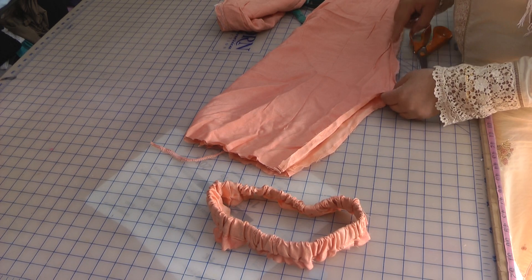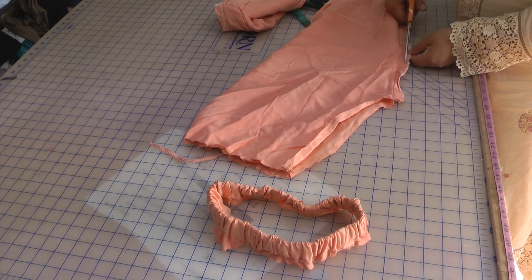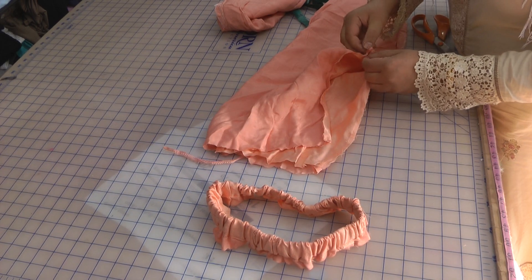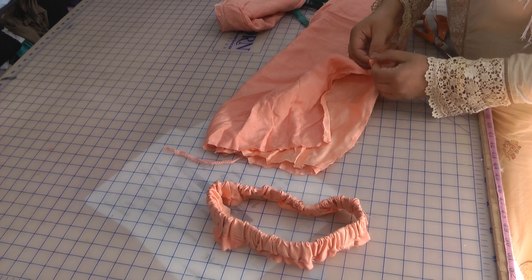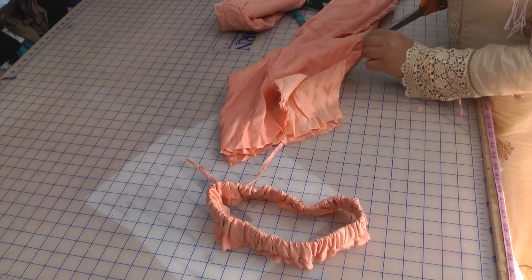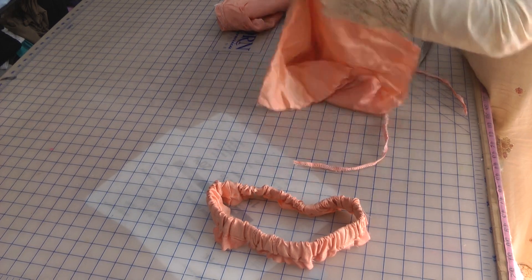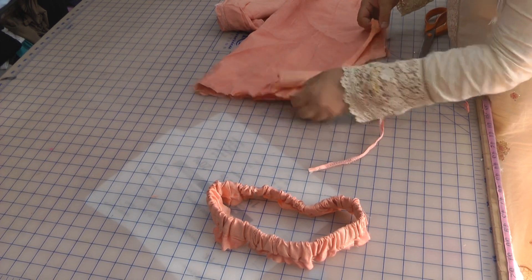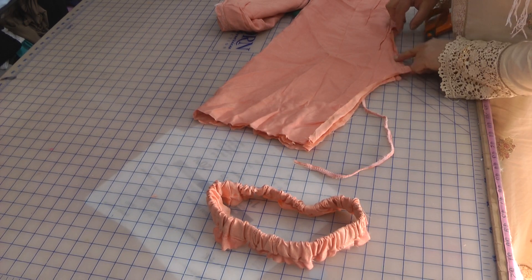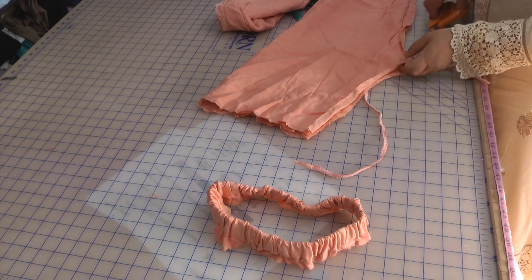I'm going to unpick this seam because I need to widen it slightly on the crutch. The only way I can do that is by adding a little piece to the inner of this — I'll add a piece to the back and bring the crutch length down because the inside leg needs to come down quite a bit.